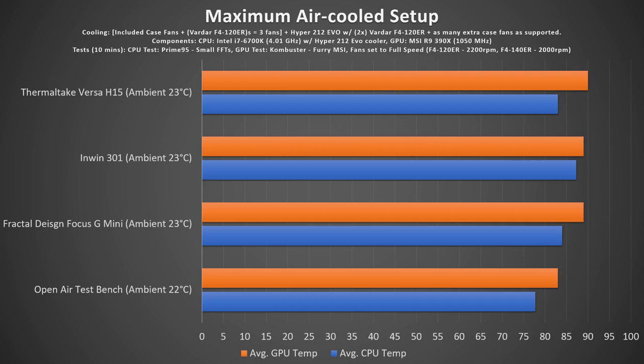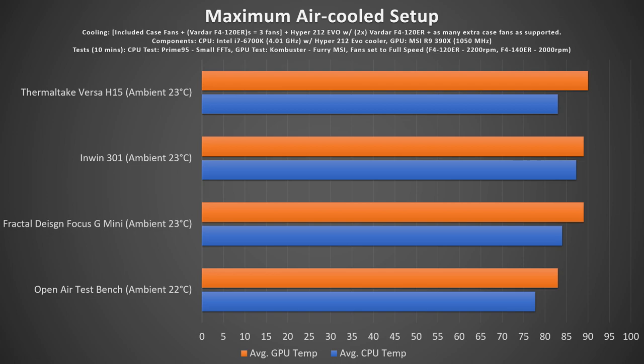So here's how it compared to the other cases tested so far — you can see it's not performing as well as its previous test. I'm going to stay quiet for a minute or so so you can enjoy some of the visuals, and I'll catch you at the end for a wrap up.